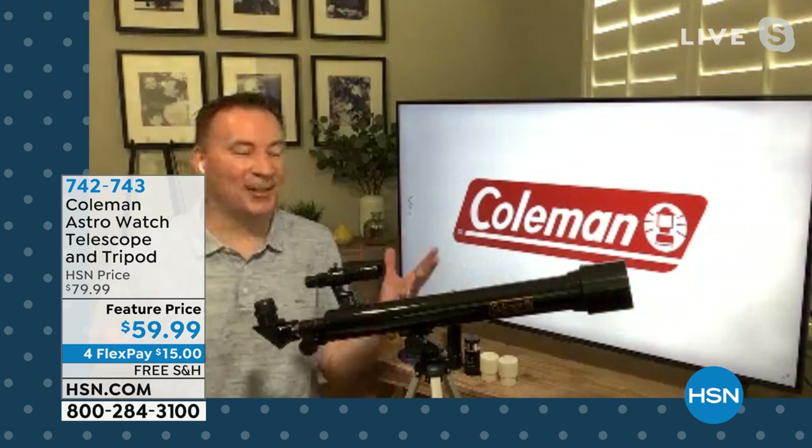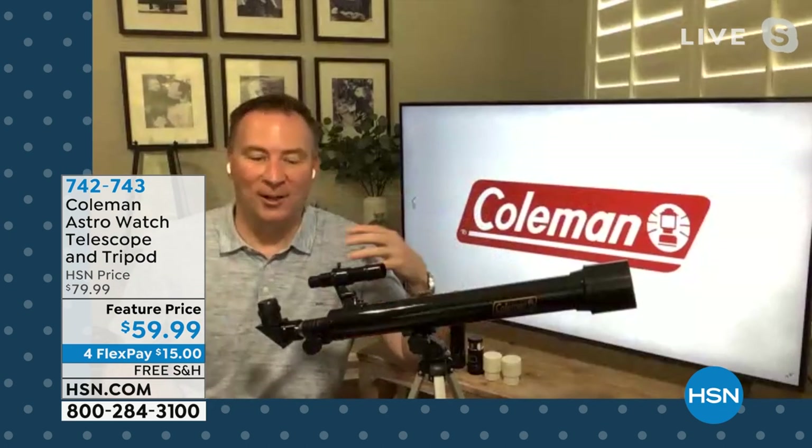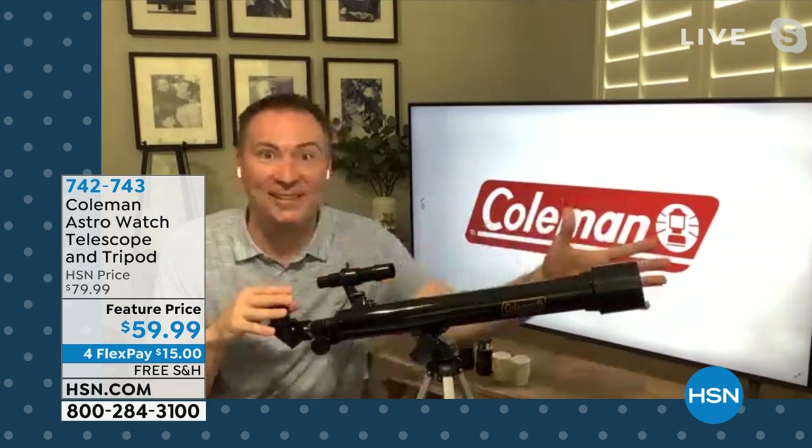Hey Joe, $59 bucks for a telescope — that's a steal. And Coleman — it's incredible, especially because everything is coming with it from the tripod to the viewfinder to the five different lenses you're going to get today. Taking this outside with the family and having the family involved really makes a big deal. We've had ours for about six months, and in that time, we saw Saturn and Jupiter for the first time in 20 years — lined up right next to each other. It was absolutely incredible seeing my kids' eyes as we lined it up and they were able to see both of them right next to each other.